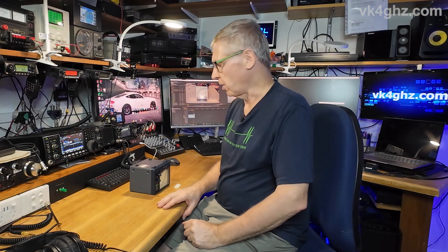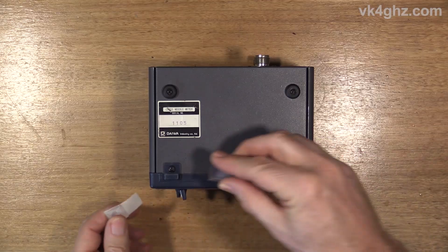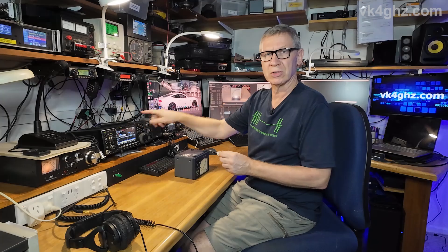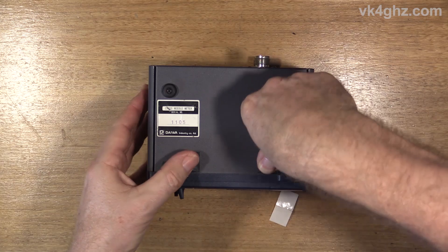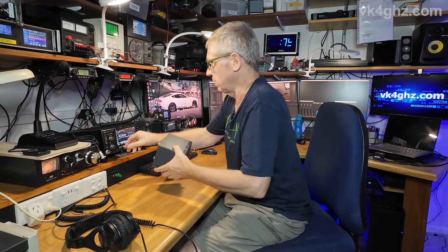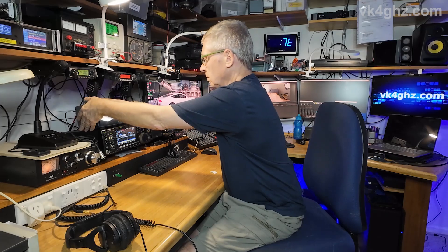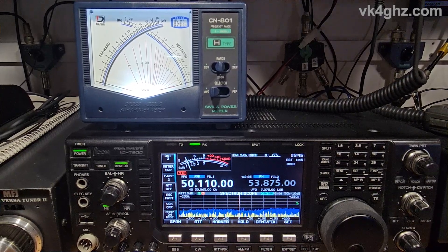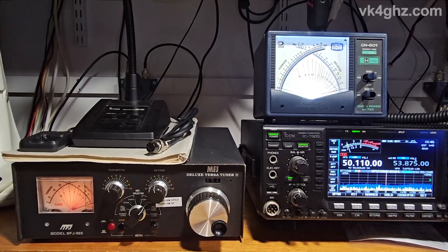One thing about this meter I've never really liked are the front feet — they're hard plastic, so while I've got the thing out I'm going to put some large adhesive feet on. The hard plastic can have a tendency to scratch the top of your transceiver. I think that is an improvement. Four of these particular LEDs is more than enough — I'm glad I didn't fit five. And when you look at the old MFJ, doesn't the incandescent lamp look a bit sad?